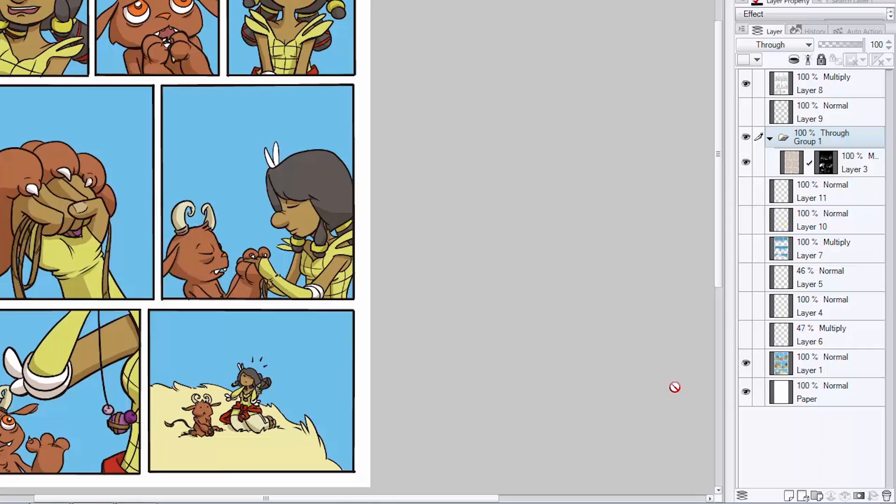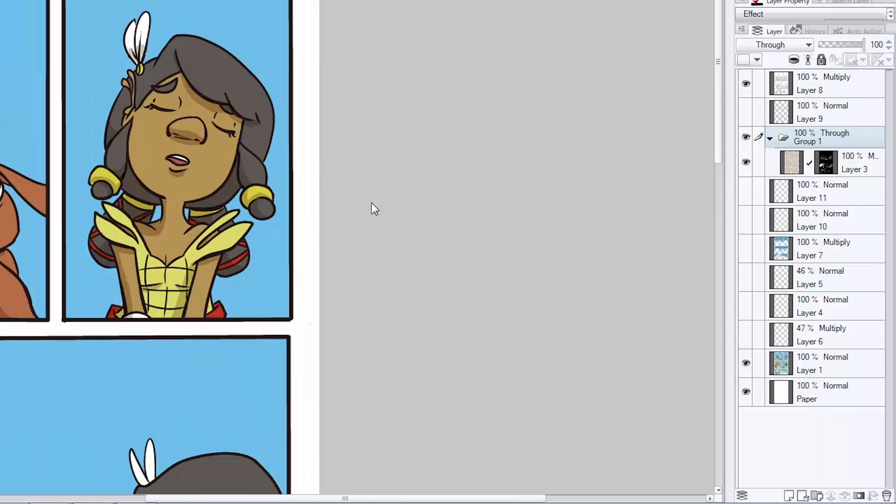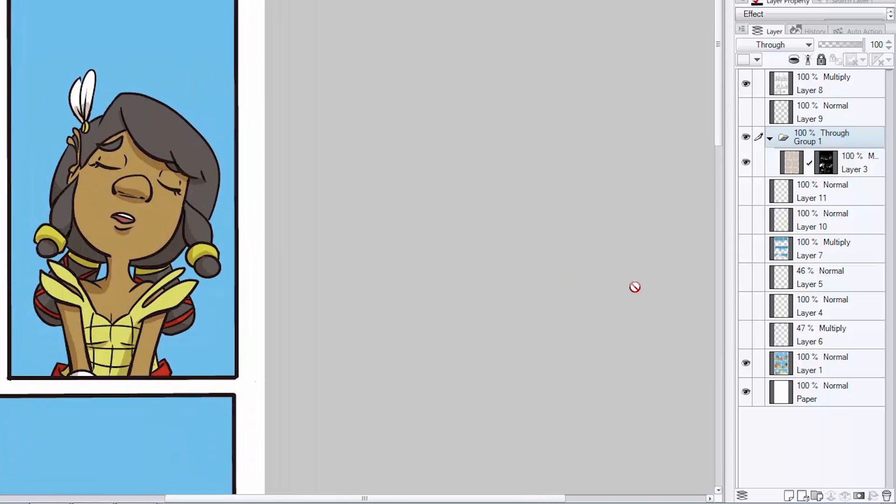Working digitally, the sky's the limit — you can decide how little or how much you want to do. I like to start with some highlights, especially on hair. So let's add some highlights to this character right here in this panel. Create a new layer for your highlights. Because we're starting to collect a lot of layers on this file, it helps to label it 'highlights' so when you're flipping back and forth, you know exactly where you're going.